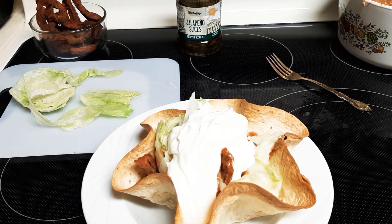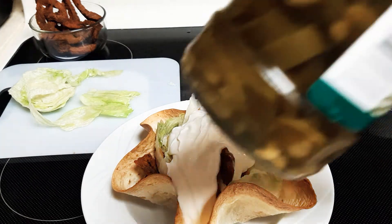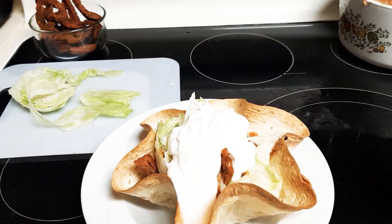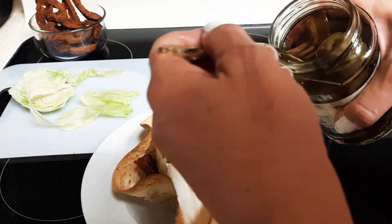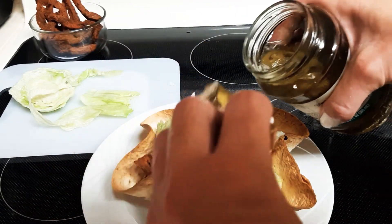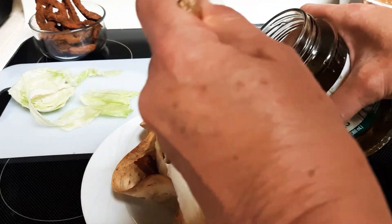Let's see — some jalapeño slices. Like a hat, that's right! Oh, there's some jalapeño juice.